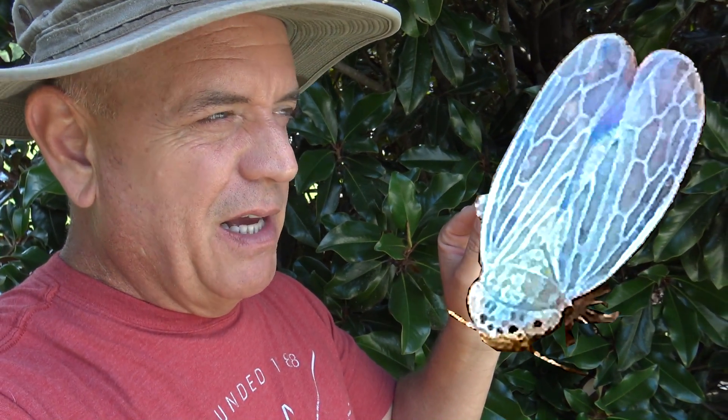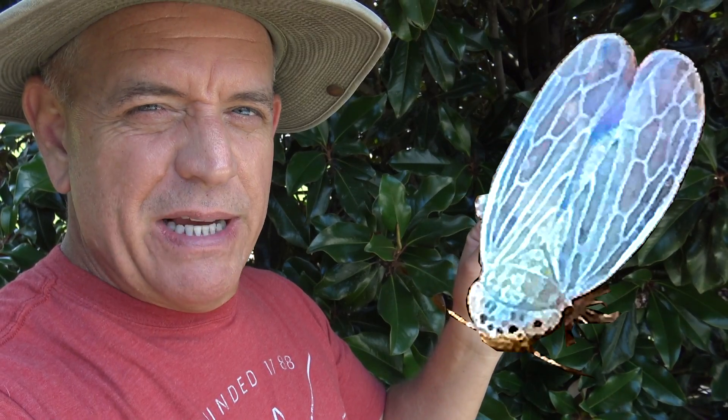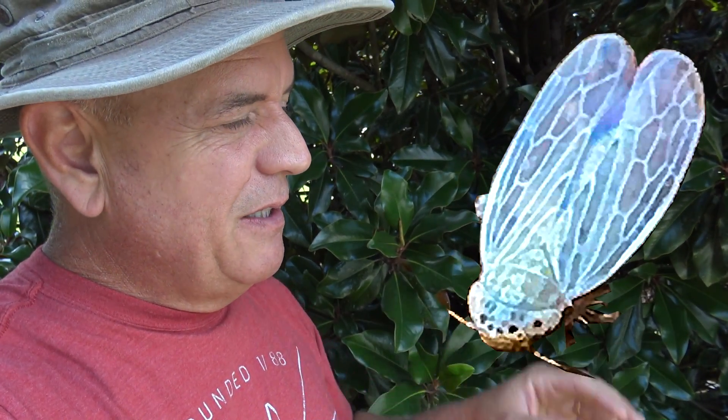What are leaf hoppers? Leaf hoppers are these tiny little white bugs that look like a hybrid between a fly and maybe a grasshopper. They're really weird. So today I'm going to show you how I get rid of those things.